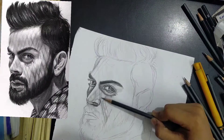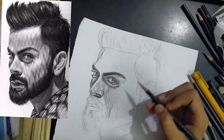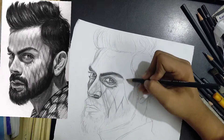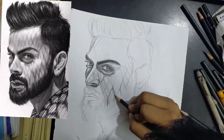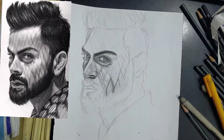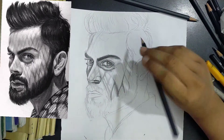First observe the picture and then start shading or coloring. I use a 6B pencil to do spots, and I use 2B and 6B pencils to do shading. If you have any questions about the drawing you can ask me, and please like, comment, subscribe to my channel. Enjoy the video.